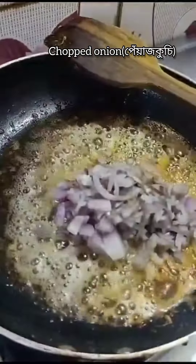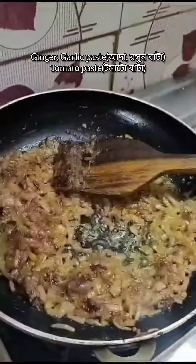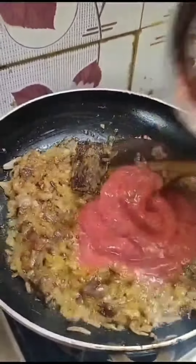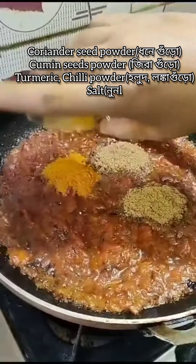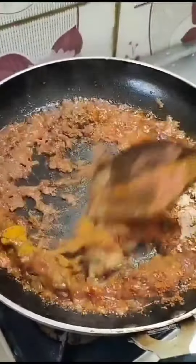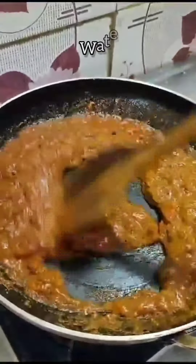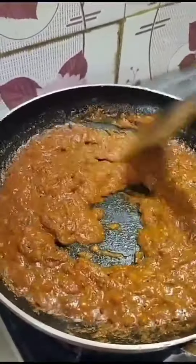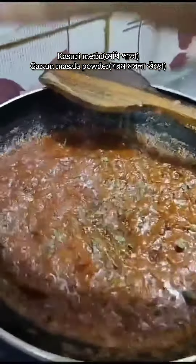After the butter is melted, I'm going to add some chopped onion and stir them well. Then adding ginger-garlic paste, tomato paste, coriander seed powder, cumin seed powder, turmeric powder, chilli powder, and salt as per taste. Adding some water so that the spices won't burn, then adding some kasuri methi and garam masala.